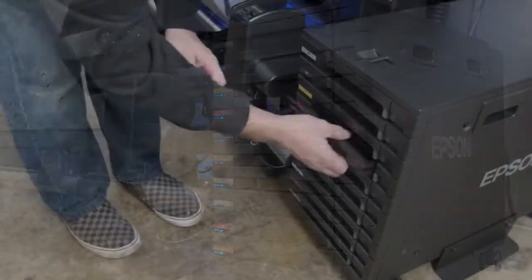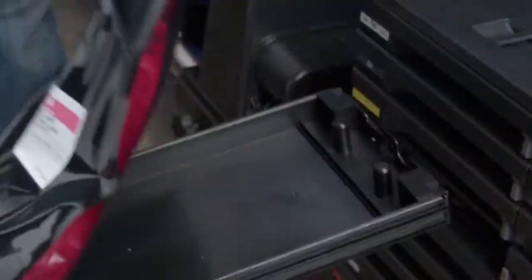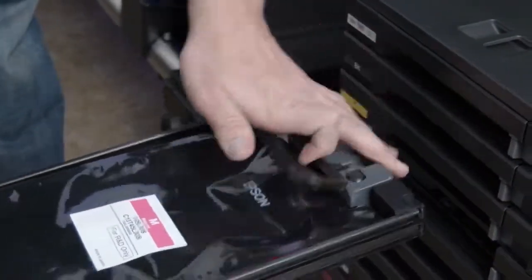Slide the tray out, pull out the old bag, throw it away, get your new bag, throw it in there. There are two pins for alignment.